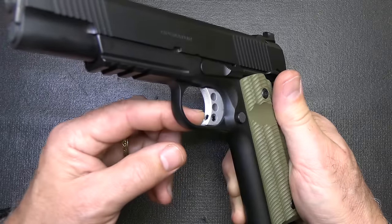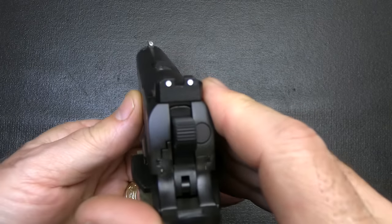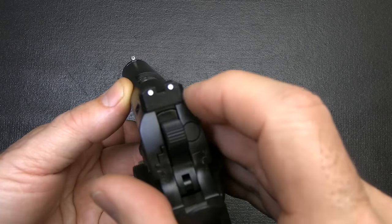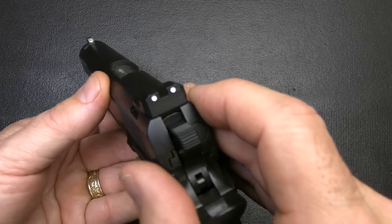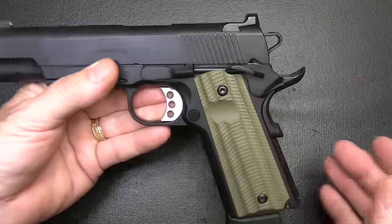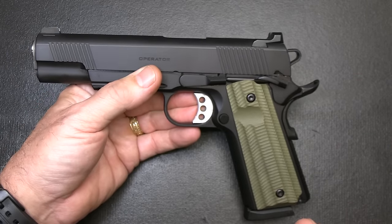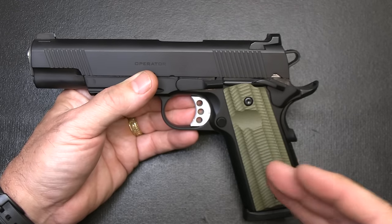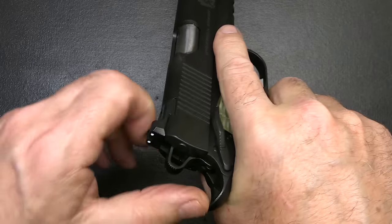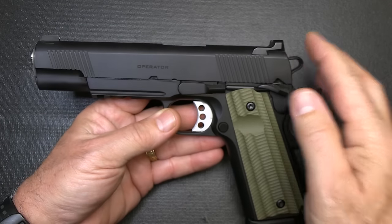There's a skeletonized trigger with a small set screw so you can adjust your over-travel. The sights are three-dot — the front is a tritium bead, giving you that glow in the front, and you just have white dots at the back. The rear sight is serrated to cut down on glare, and it is a tactical rear sight made for one-handed reloads. Studies show 80% of gunshot wounds are in the extremities, so this allows you to rack the slide off your belt, off a boot, or off a table.